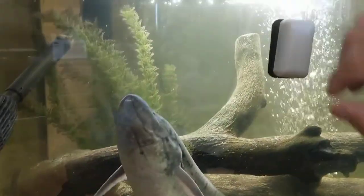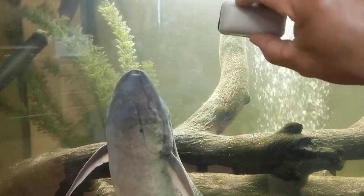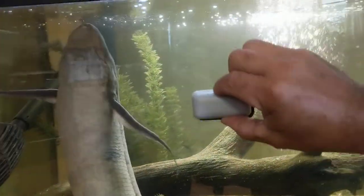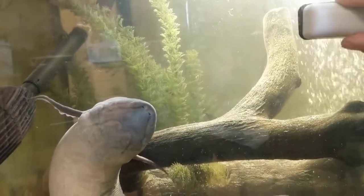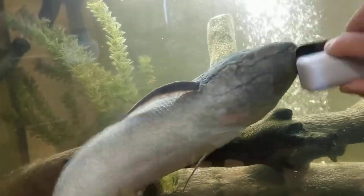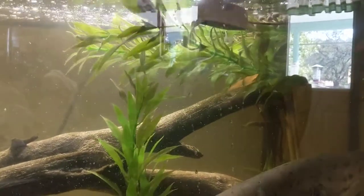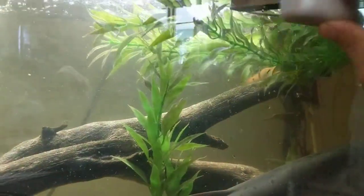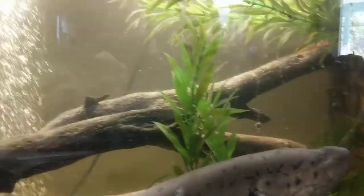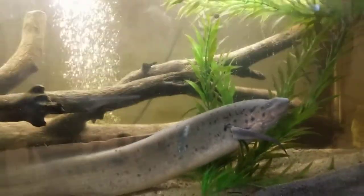One of the things is they're very sensitive to electromagnetic fields. So if you have one of these magnetic algae cleaners on your glass, you need to be aware — he's going to become aware of that, and when you use it he's not going to like it. As you can see, he is very aggressive towards it when it's moving around.